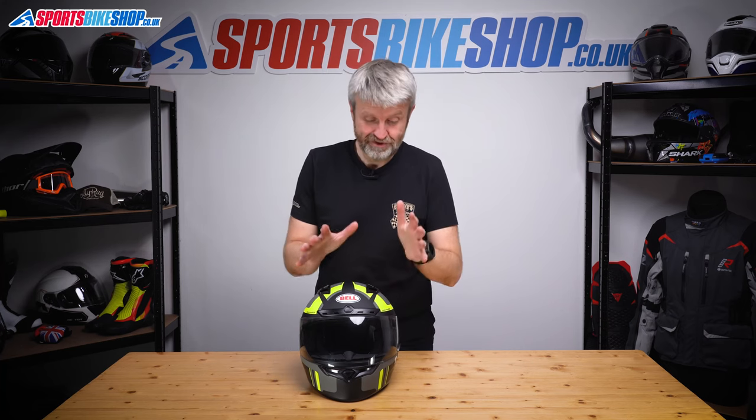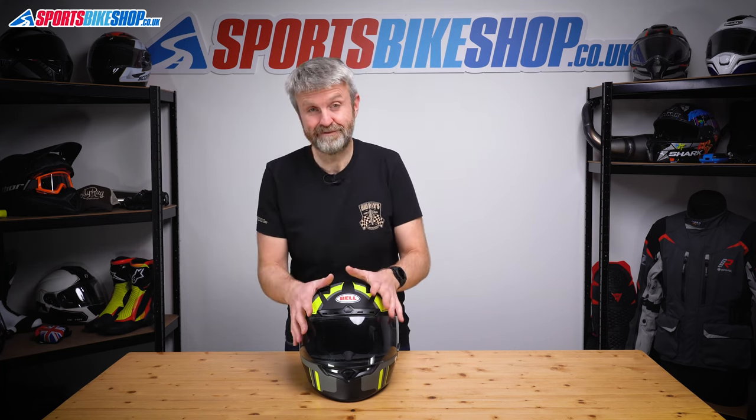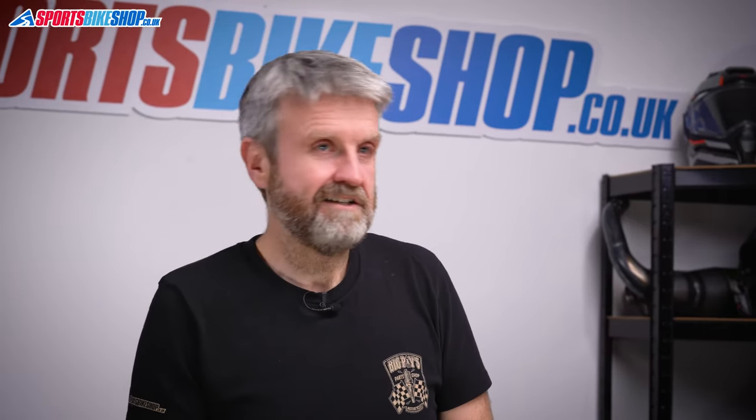Now, if you've got the DLX model, that generally comes with what they call a pro tint visor. All I would say is if you have this visor, please look after it. They're really expensive to replace. You've got a light reactive coating, which is absolutely brilliant.